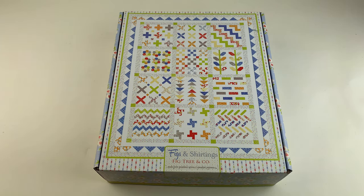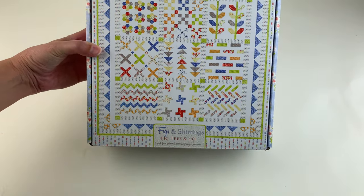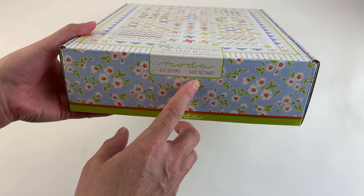Hi, this is Renee. We are looking at the Figs and Shirtings Quilt Kit from Moda Fabrics with fabric design by Figtree and Company. You can see the photo of the finished quilt on the front of the box. This quilt finishes to 50 by 60 inches.